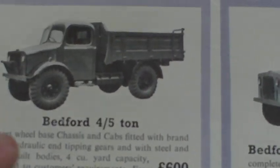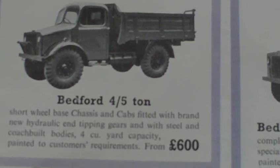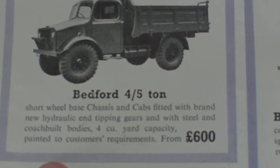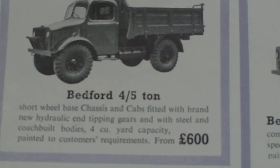Up here, a Bedford 4.5-ton tipper — short wheelbase chassis and cab — fitted with brand new hydraulic end-tipping gear and steel and coach-built bodies, for £600.